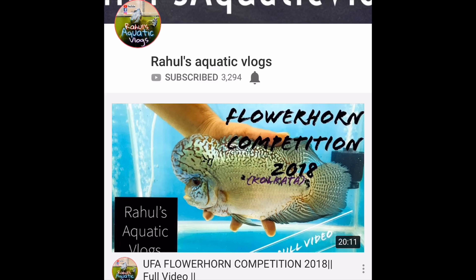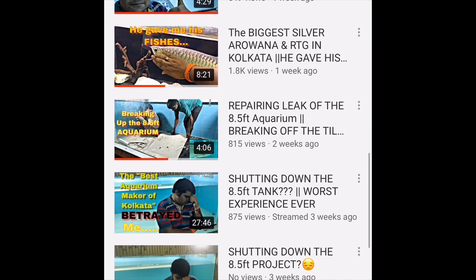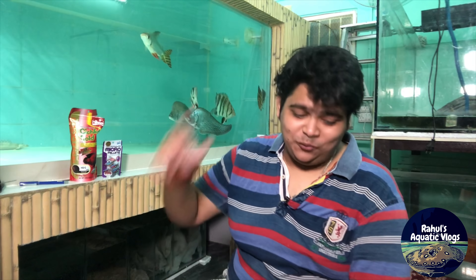Hit the subscribe button and click on the bell icon to stay updated with my channel. Hi, hello, namaskar, namaste, salam walaikum, shashri kal to everyone — welcome to another episode of Rahul's Aquatic Vlogs!